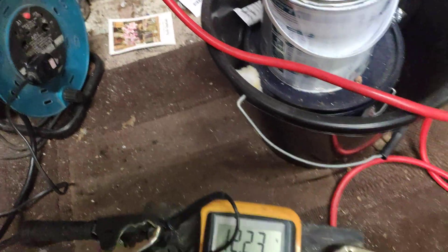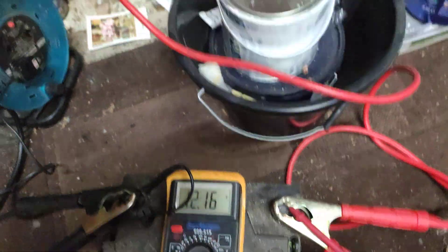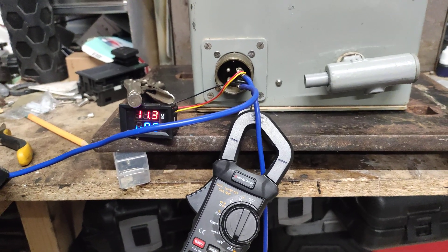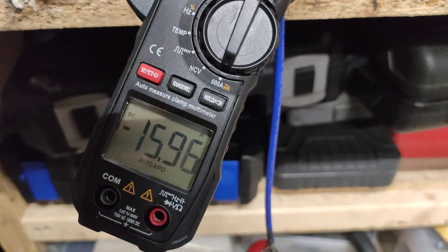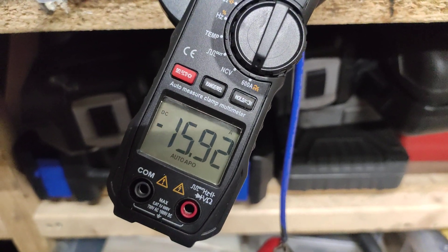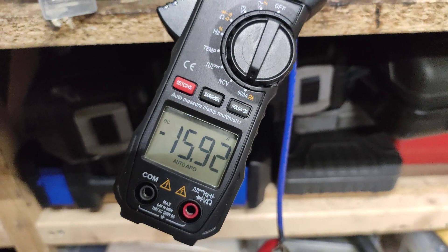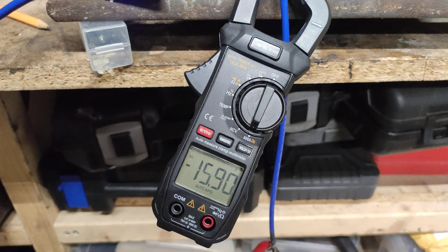The battery was 12.8 volts and it's dropped to 12.2. I've got 11.3 there, and so we're drawing power — specifically we're drawing about 15 amps. The clamp meter isn't terribly accurate but it should be within a few percent.